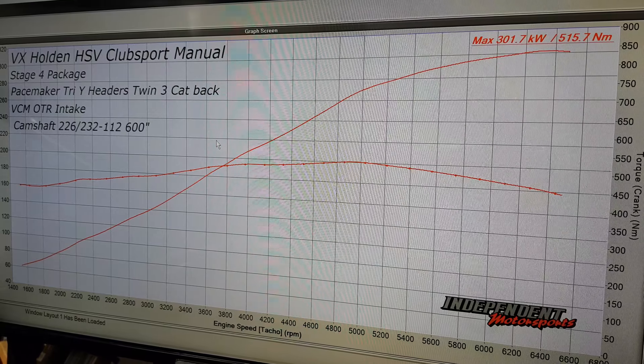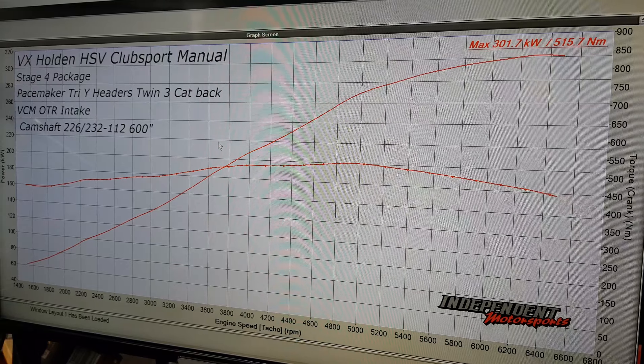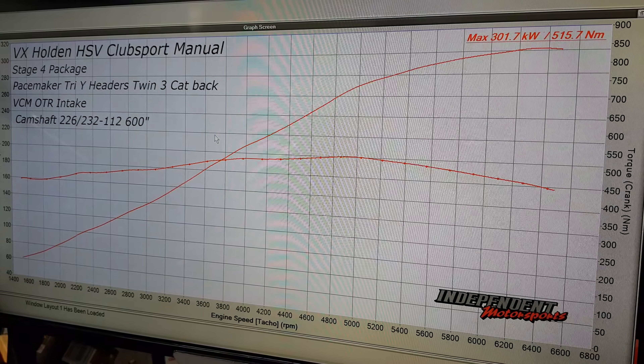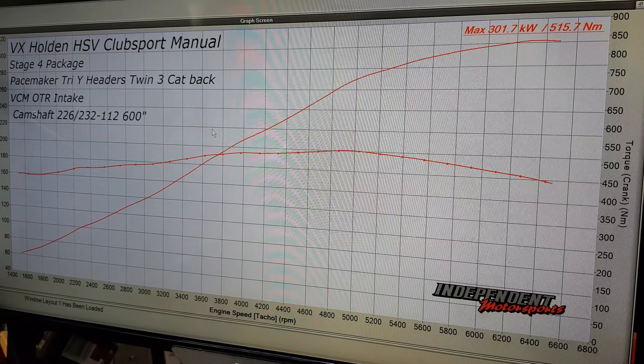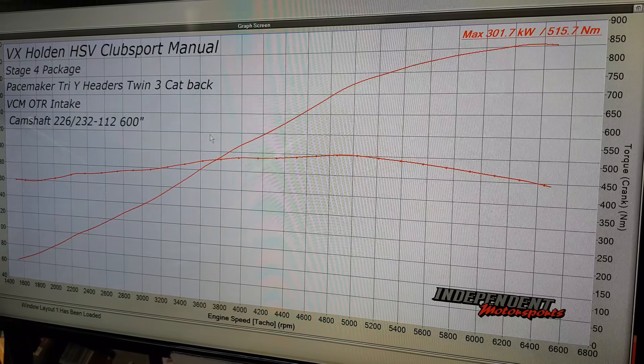As you can see, a very healthy 301 kilowatts and 515 newton metres of torque. The car is on the hub dyno, so it makes more than what it would on a roller — but we're only talking 10 to 15 kilowatts. So still a very healthy 288 to 290 odd kilowatts on a roller dyno.